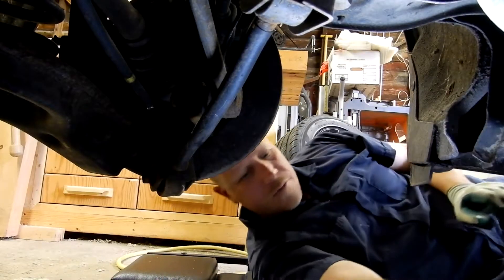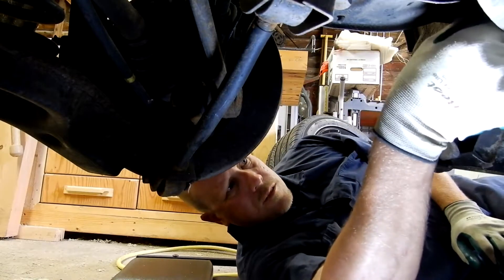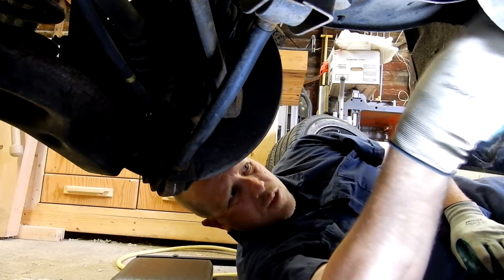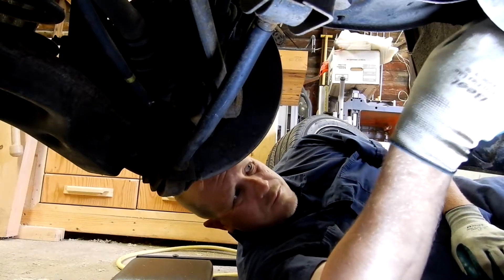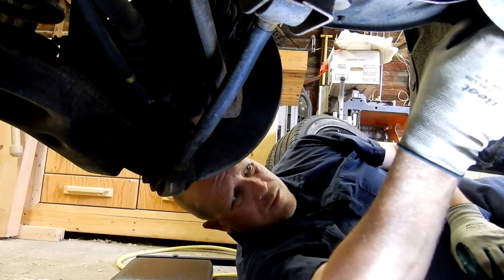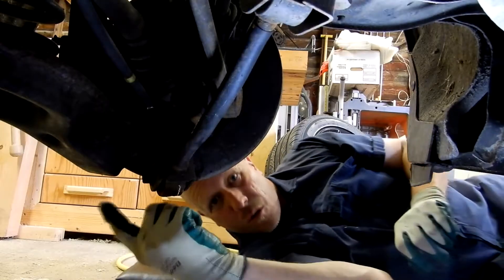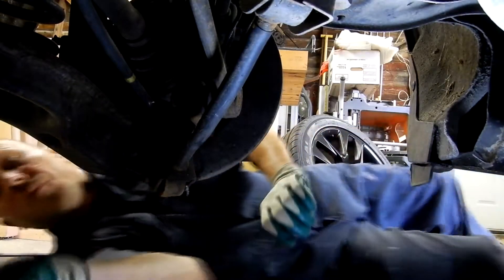After that, put on your nut and your other bolt. Once you're ready, torque everything down in the crisscross pattern again. I'm going to skip ahead and show you the back one.